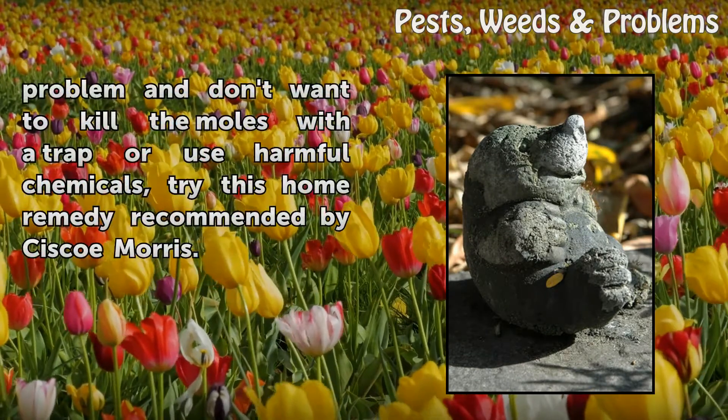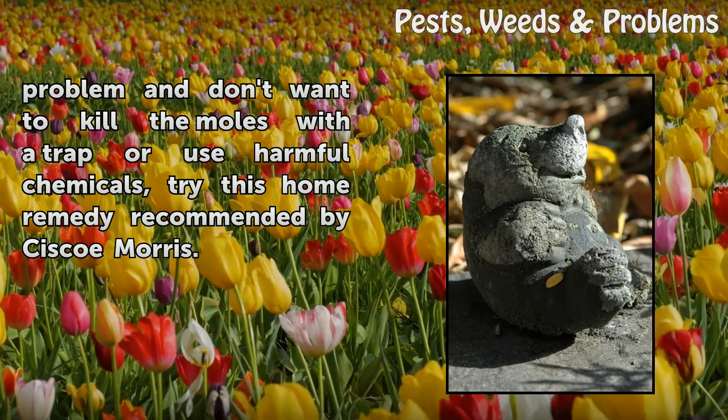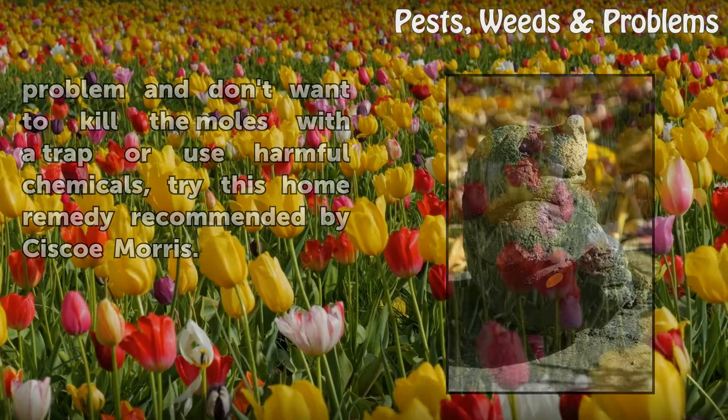If you have a mole problem and don't want to kill the moles with a trap or use harmful chemicals, try this home remedy recommended by Cisco Morris.